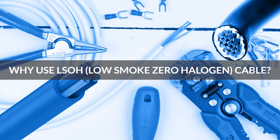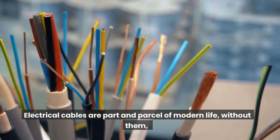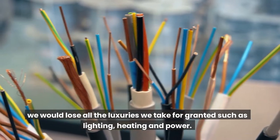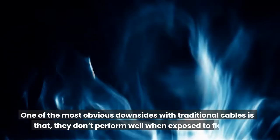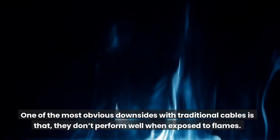Why use LSOH, Low Smoke Zero Halogen Cable? Electrical cables are part and parcel of modern life; without them, we would lose all the luxuries we take for granted such as lighting, heating and power. Cables therefore are essential, but they do come with drawbacks. One of the most obvious downsides with traditional cables is that they don't perform well when exposed to flames.